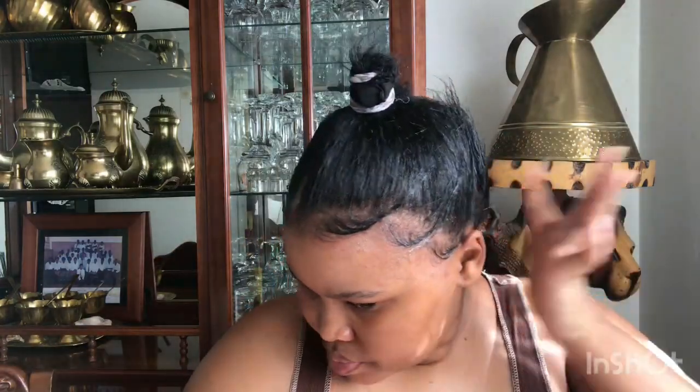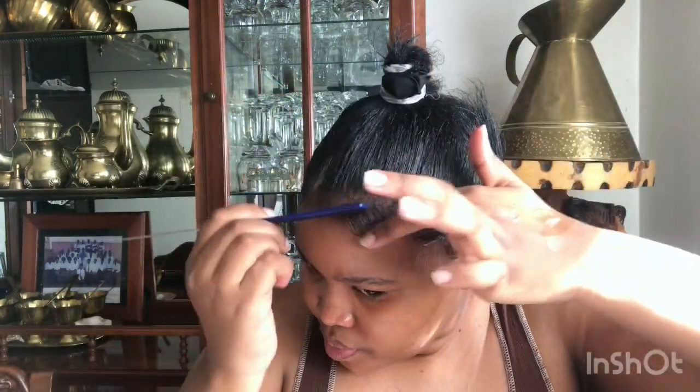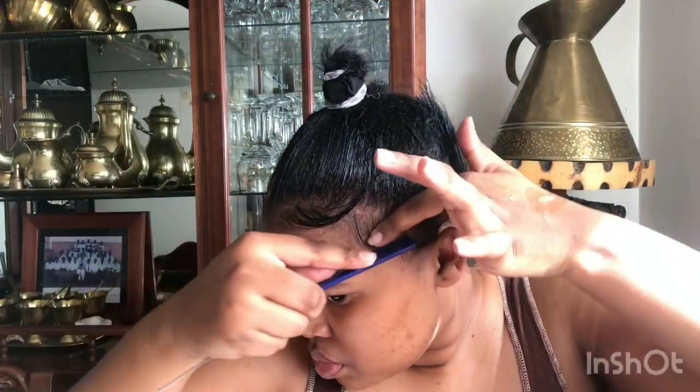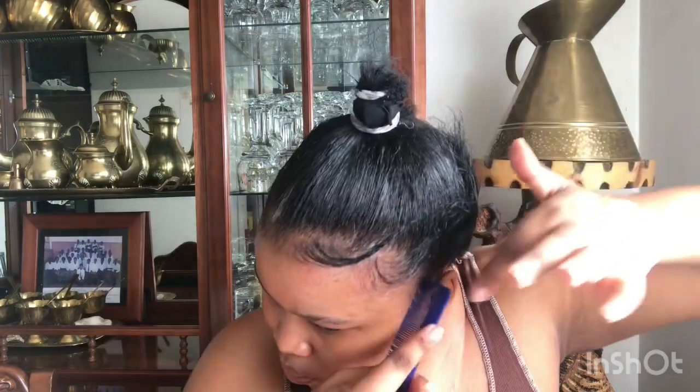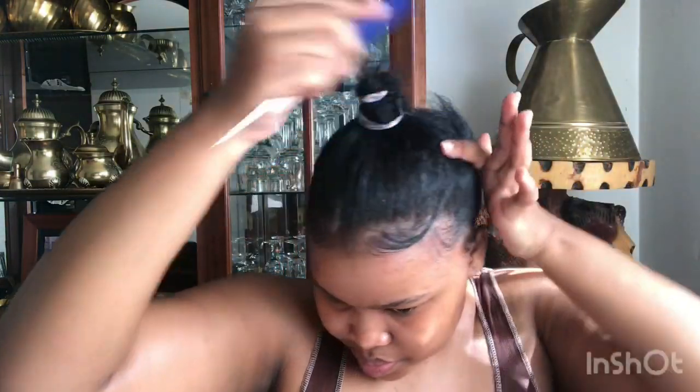You can see the difference — it's not as clean on this side. As you guys can see, I don't have much hair at the back. I'll work on it sometime next year — maybe braid my hair more often and eventually it will grow.